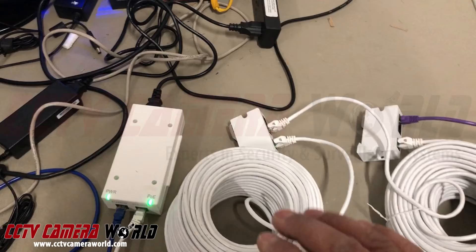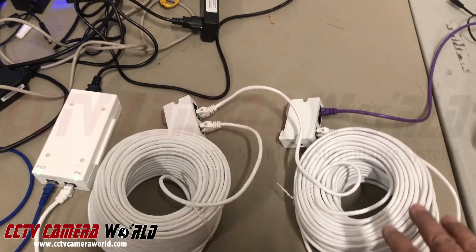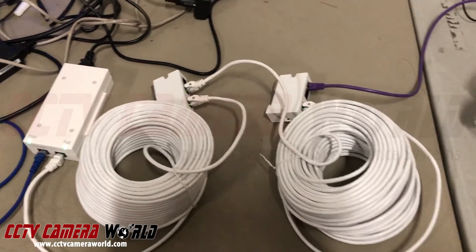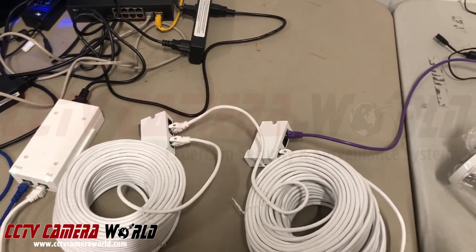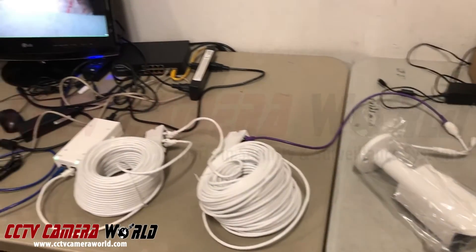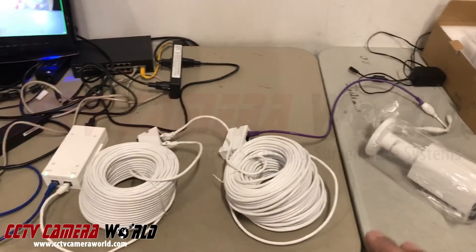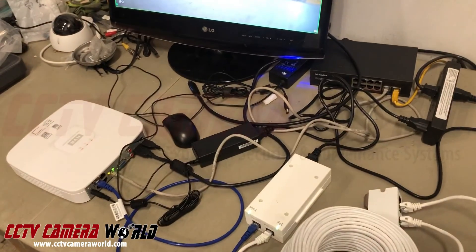The maximum power available is a variable calculated based on the kind of wire you're using and the length of the run. If you're using copper-clad aluminum wire, power transmission is not as good — that's why we always recommend using full solid copper Cat5 or Cat6, which we offer here at CCTV Camera World. Hopefully you found this video useful in understanding how to set up a PoE camera over long distances using our PoE extenders, PoE injector, and a PoE NVR.